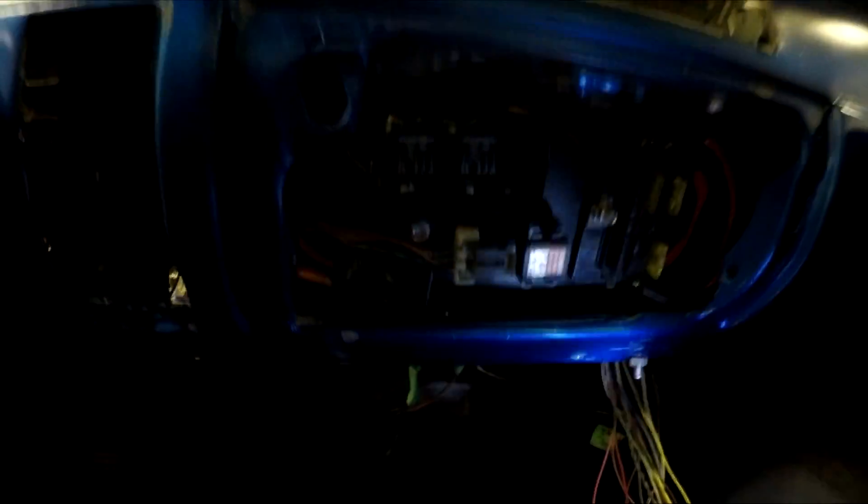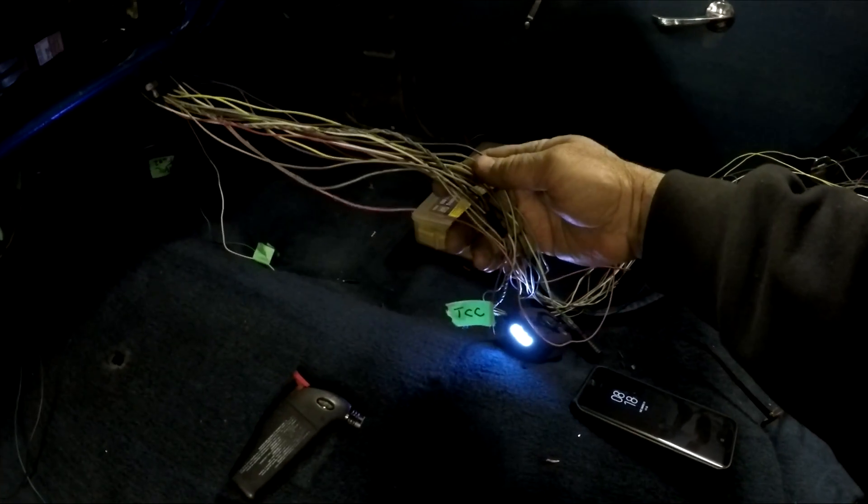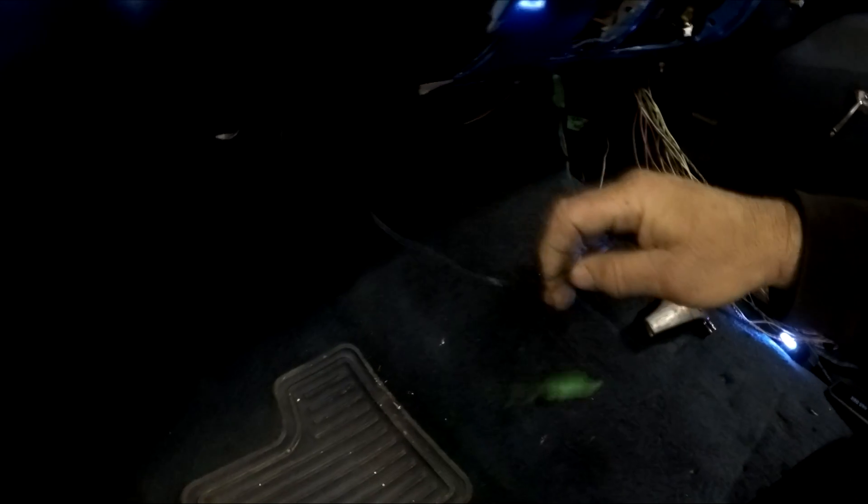I'm gonna zip tie all these wires up nice. The wires I have left are for the transmission, one for the fan, the OBD2 port, and the check engine light wires I still have to hook up. I can hook those up to my factory 55 dash — the oil light is how I had it before, so I'll do that again.